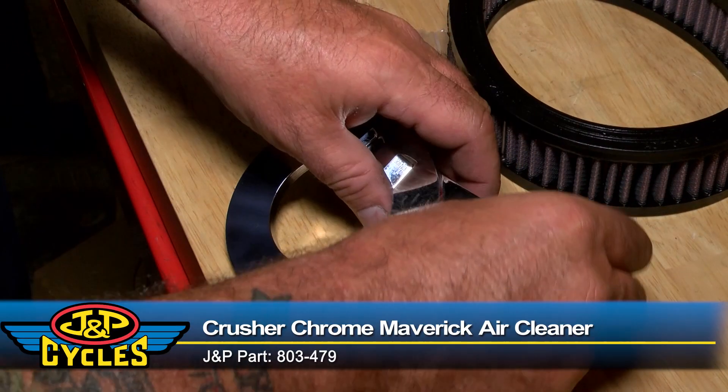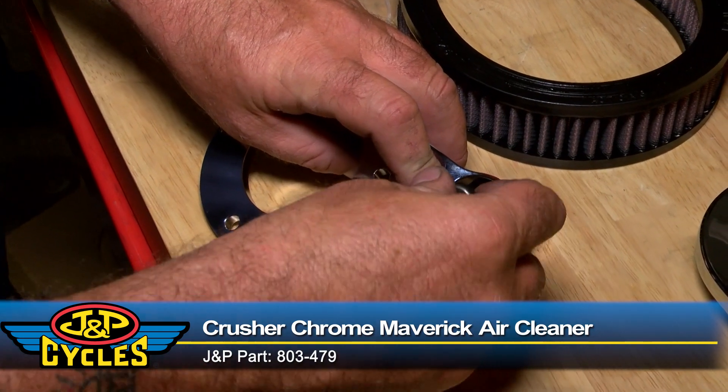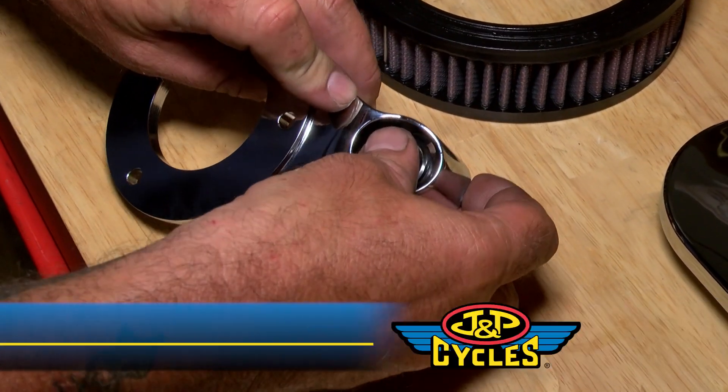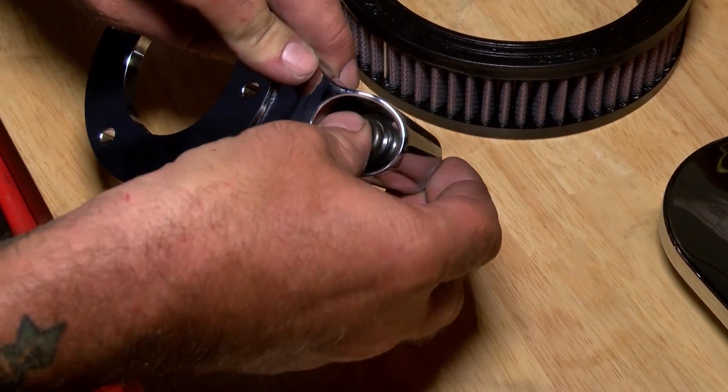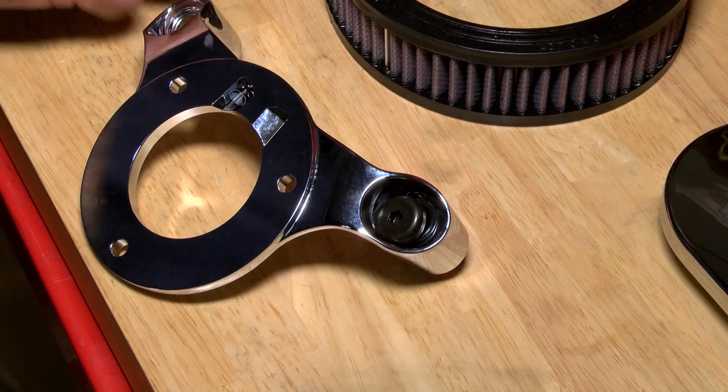Start out by putting these O-rings in, pop those down into place, stick the bolt through, making sure that you're pressed down in there. Then do the same on the other side.